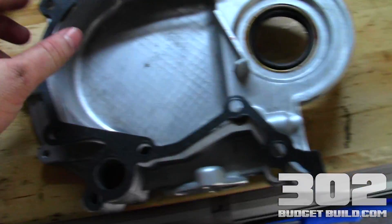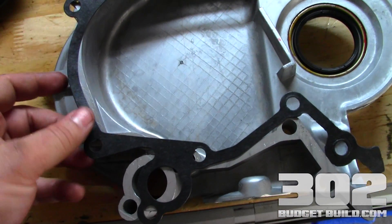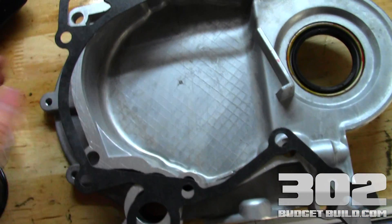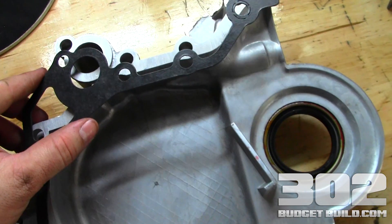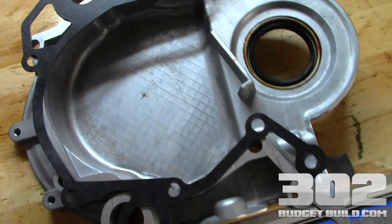Here's the paper gasket that it comes with. This is the orientation that the gasket sits on the motor. Go ahead and familiarize yourself and make sure you have the orientation correct before you start getting over to the block.